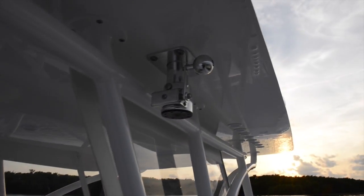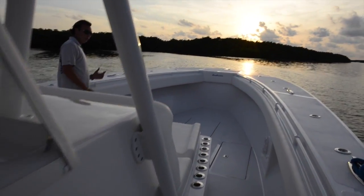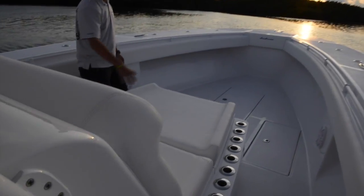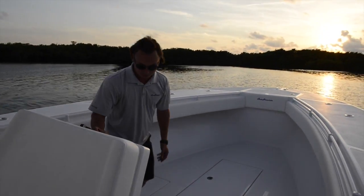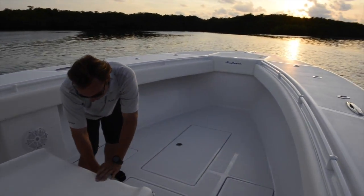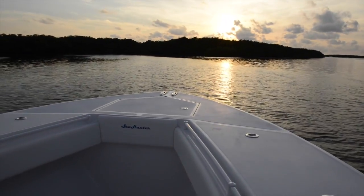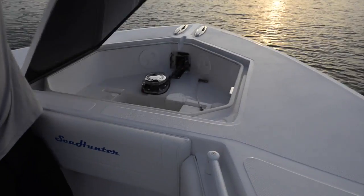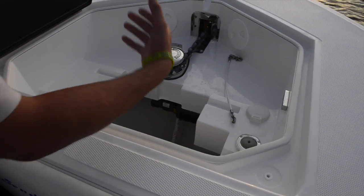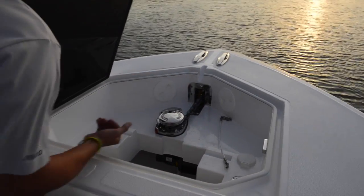Walking to the bow, up here you'll notice a nice layout lounge — a coffin box that also doubles as storage or a cooler. You have a nice large bow area to chase down fish, work fish, or entertain. In the very front of the boat, you have a massive anchor locker — great for anchor line storage, and your anchor windlass system integrated into the bow pulls through here.